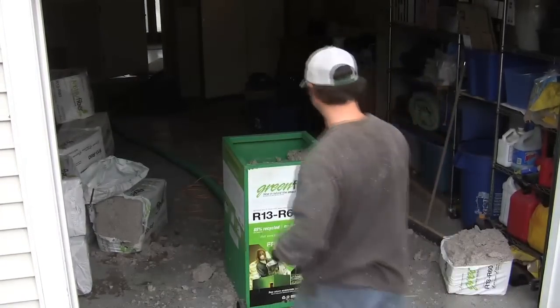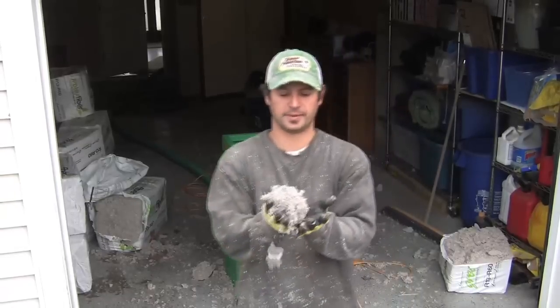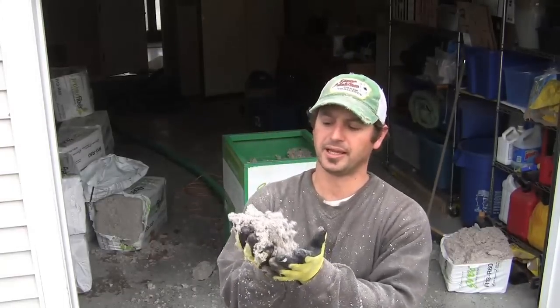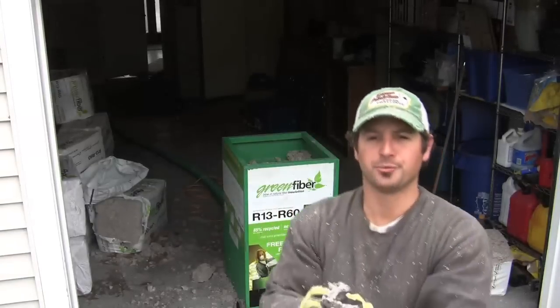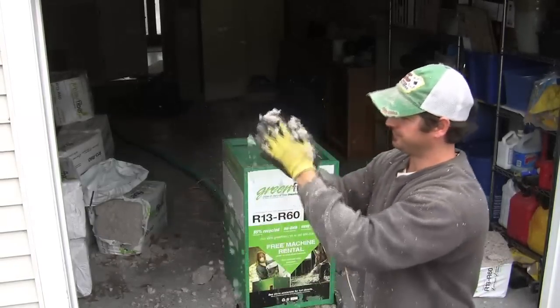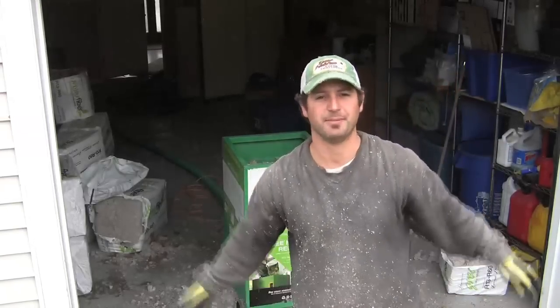It's actually made out of recycled newspaper, and broken up it looks something like this. Once it goes through the machine, it'll be even finer — and my wife's gonna kill me because I just made a mess on her dryer.